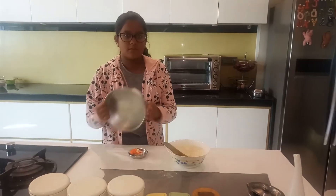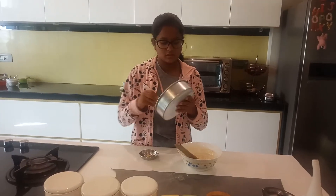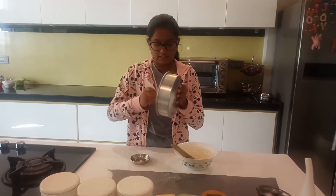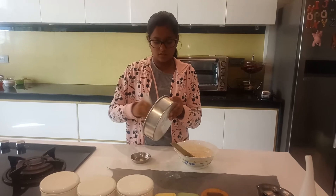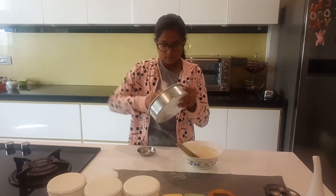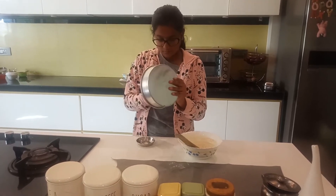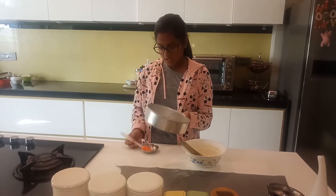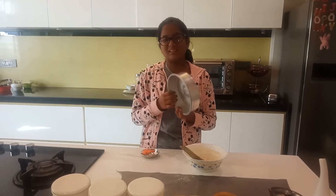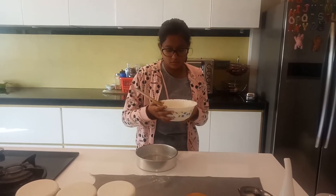Now I am going to use my pan and butter it with some butter. You should apply butter evenly around, or else your cake will be stuck on one side. Now I am going to start pouring my cake batter into the mould.